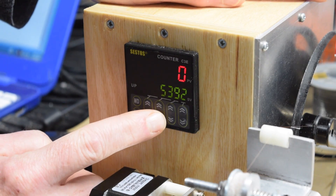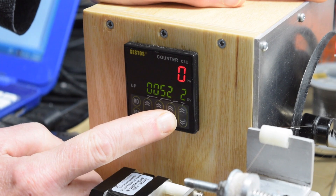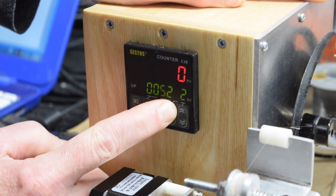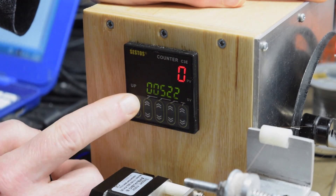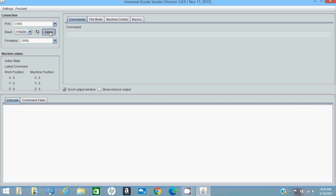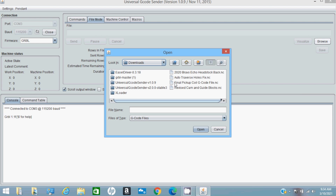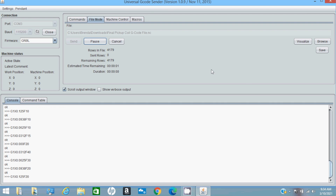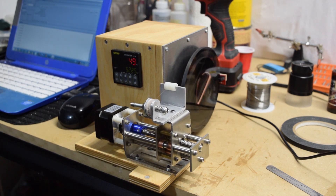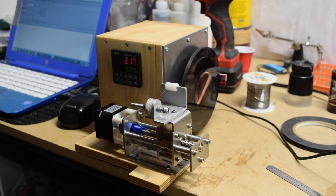Now I'm ready to program the counter. Since I'm going to put 5,225 turns of wire on this coil, that's the number I'm going to program into the counter. To send the G-code file to the winder's controller, I'm going to use a program called Universal G-code Sender on my laptop. I'll open that program, connect to the Gerbil on the Arduino, click the File tab, navigate to my G-code file, and then hit Send so the winding operation begins. It'll take about 4 minutes to wind this bobbin.